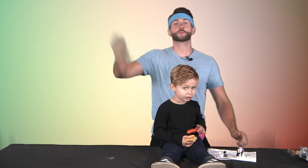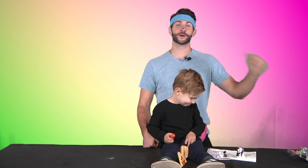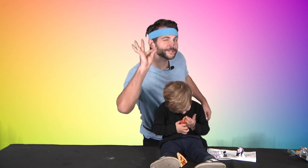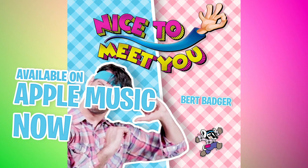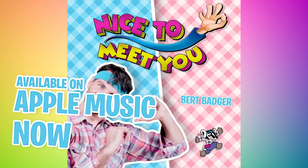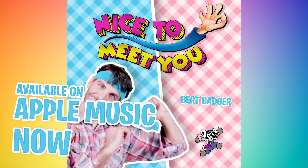Good job. Thank you guys so much for joining us. We'll be back next week with a brand new episode. I've been Burt Badger and this is Lincoln. Nice to meet you. We're in a bounce house, everybody bounce bounce. Feels like you weigh an ounce ounce when you're in a bounce house. Birthday party bounce house. Can't wait to go...